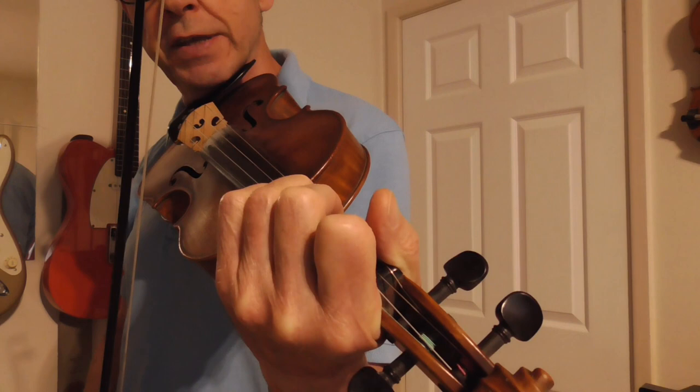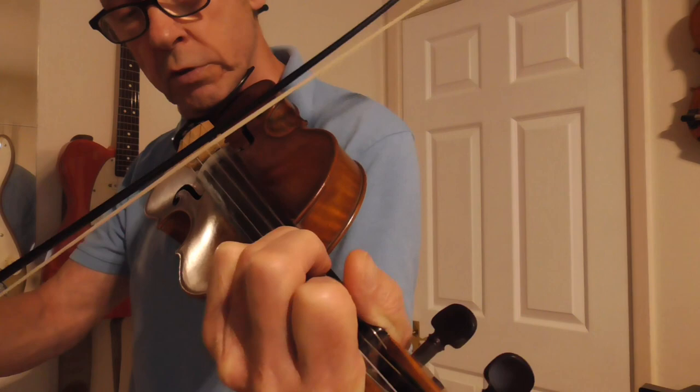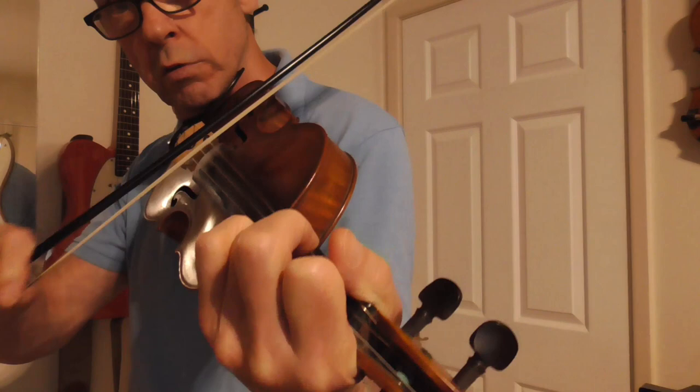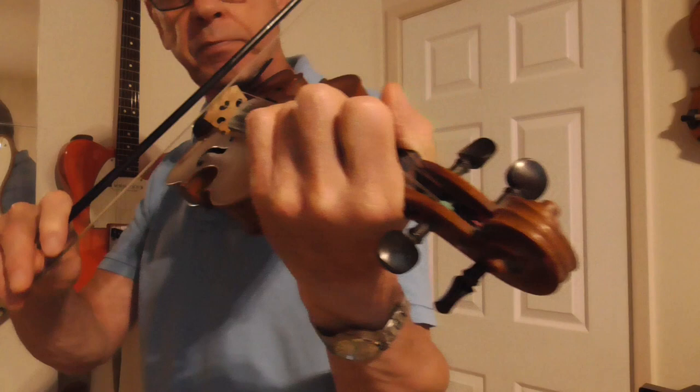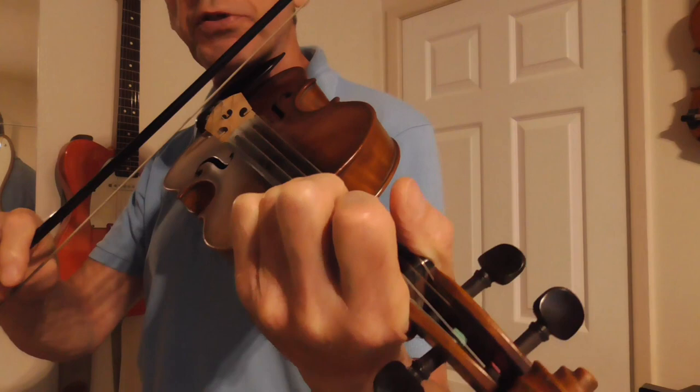The next chord is where I bring my ring finger down to the third note on the G string, and I simultaneously play the first note on the D string. So you've got this. Let's see how that fits in.